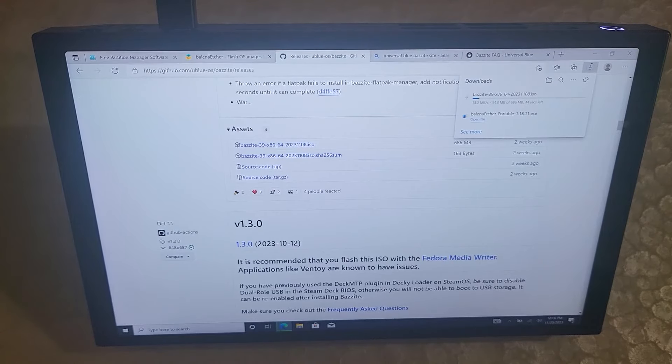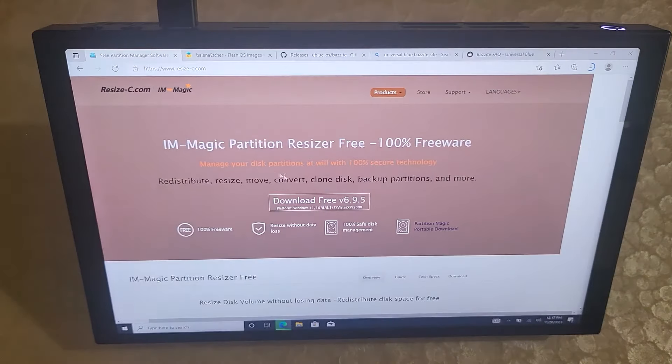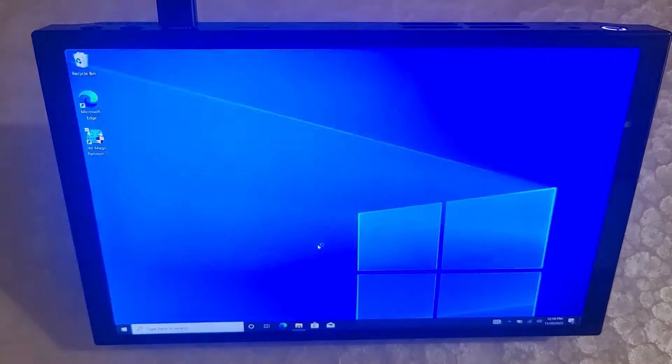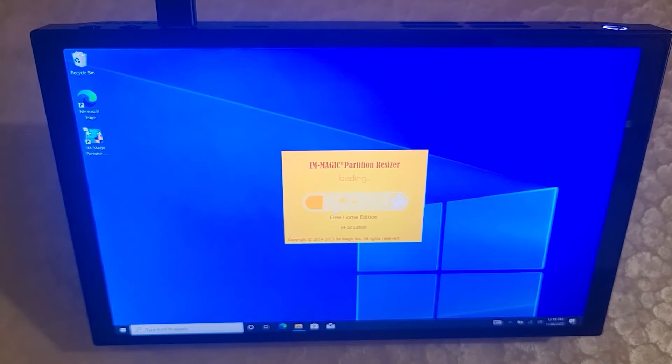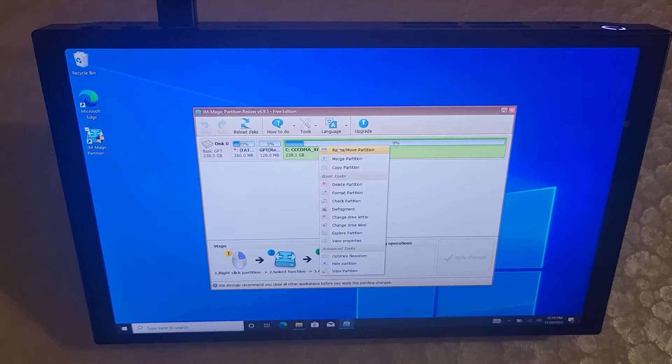Get that download going, and then let's also get Balena Etcher going — I'm going to download the portable version. The partition manager I've already downloaded and installed. The first thing we're going to want to do is downsize your Windows partition. Open up that partition resizer app we downloaded earlier, and you'll see your Windows partition here — your C drive might be named differently. Mine is named like this because I'm using Windows 10, but this should work on any Windows installation.